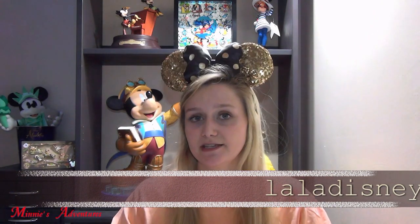Hi everyone and welcome back to my channel. Today I have another pin unboxing for you guys. This one is very exciting because these are Hong Kong pins and I ordered them from a pickup service on Instagram. The page is called Lala Disney Store. I will post a link down below because that service is amazing.